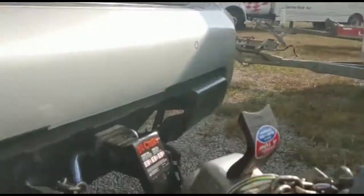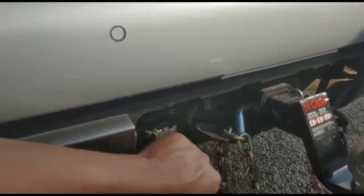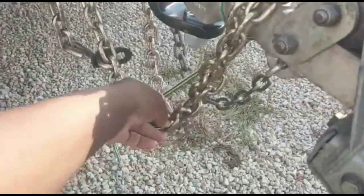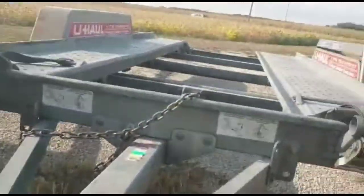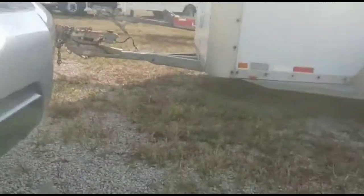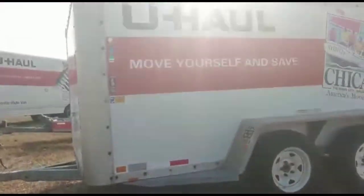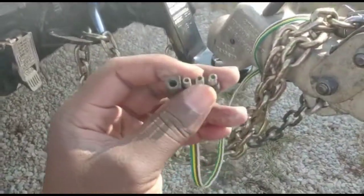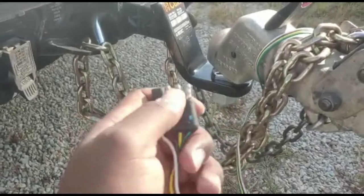Hey, I'm at a U-Haul location and I wanted to show you how to connect your 2020 Nissan Armada onto U-Haul. So when you get U-Haul trailers, whether it's a car carrier, tow dolly, or one of these box trailers, they usually have a four-pin connector. They call it a four flat or flat four.